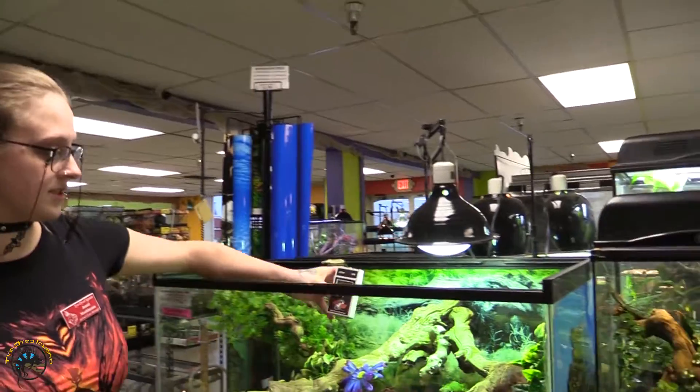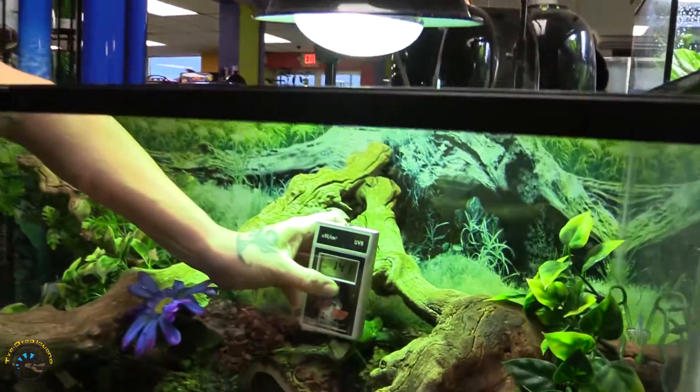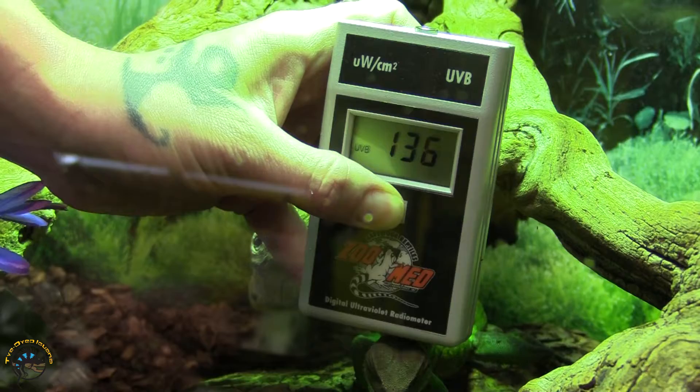Watch this — if I take out this lid, see how much of a big difference that makes.